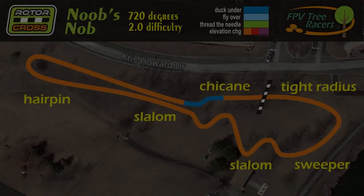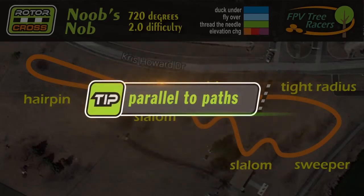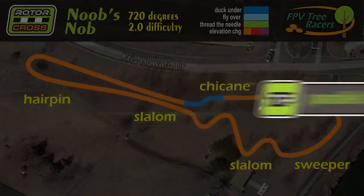Walking paths are a common occurrence in rotocross course designs. Racer tip number three: create course designs that are parallel to the walking paths, not perpendicular. Let me show you what I mean.